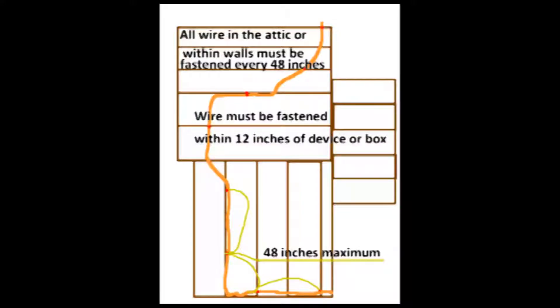Please note that all wire that is in an attic or an opened wall must be fastened with staples or an approved fastener every 48 inches.